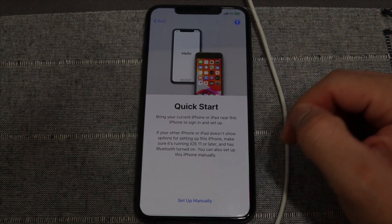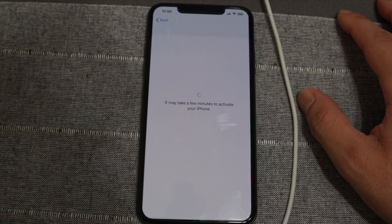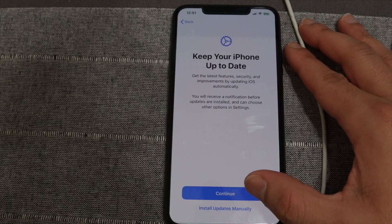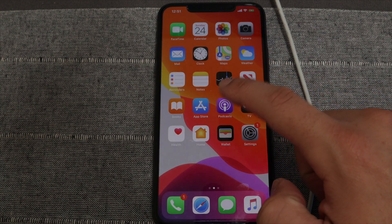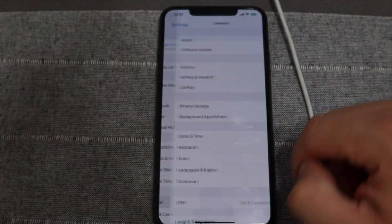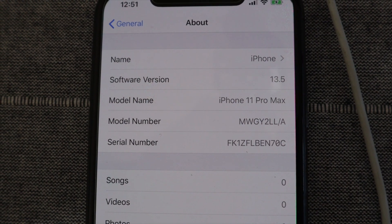We've already restored the device and are going through the setup process. I'll skip past most of the sensitive material and wait for the phone to activate. Now we have a fresh, brand new restored iPhone 11 Pro Max on iOS 13.5. Under General, if you tap About, you can confirm we are indeed on iOS 13.5, using the unc0ver jailbreak.